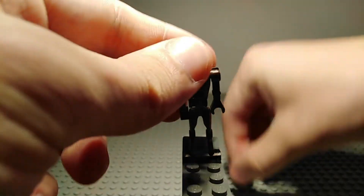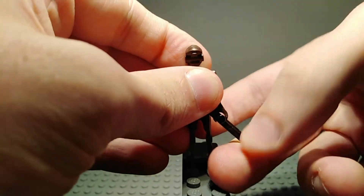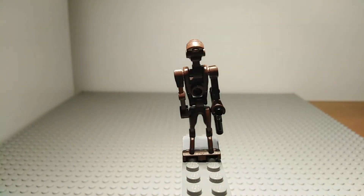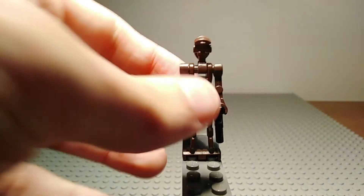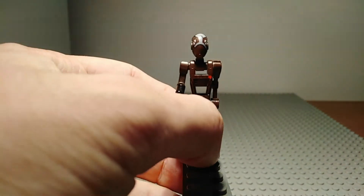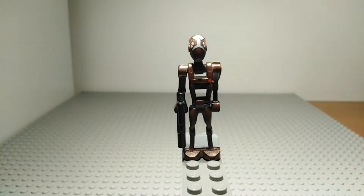Turning him around — I just dropped his gun, there we go — as you can see he does have a stud on the back of him in case you want to add a mag pack of some kind. With this one you can add a 1x1 clip piece and a sword to represent how commando droids do tend to use swords when fighting.